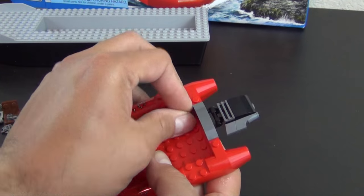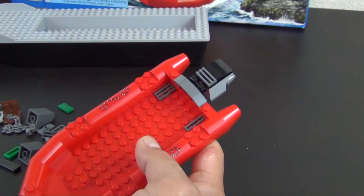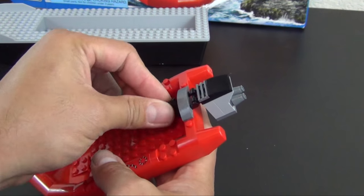Alright, now we're going to work on the inside of this boat or raft. The power raft has a motor on it.